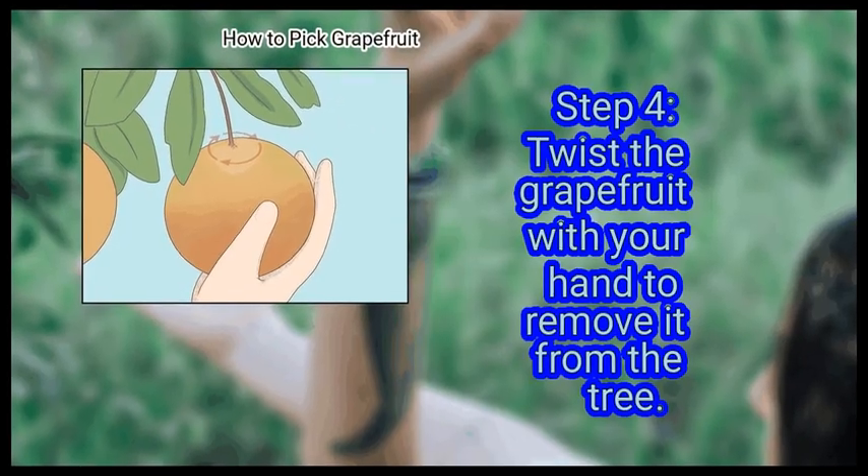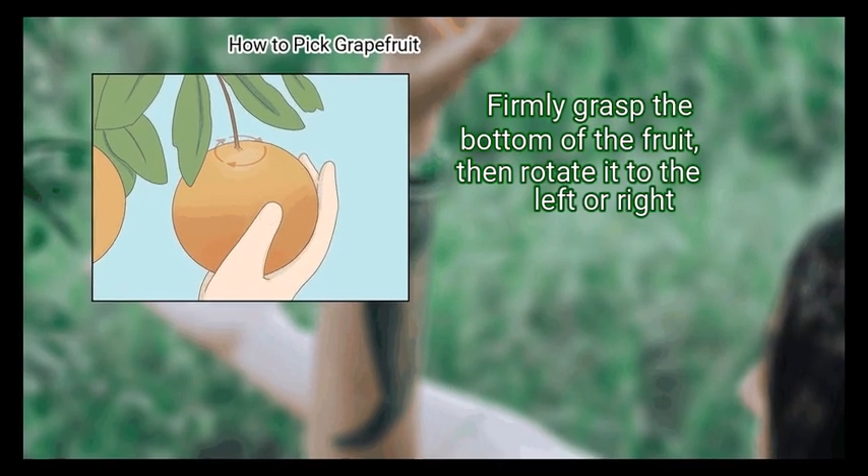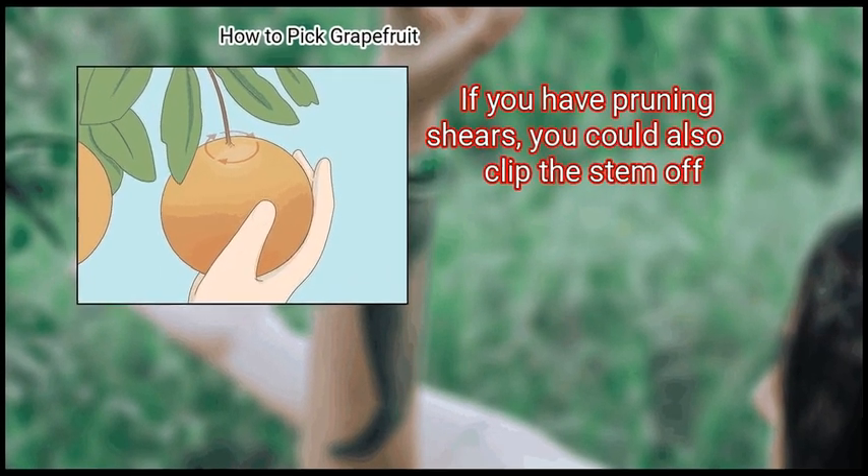Step 4: Twist the grapefruit with your hand to remove it from the tree. Firmly grasp the bottom of the fruit, then rotate it to the left or right. If you have pruning shears, you could also clip the stem off.